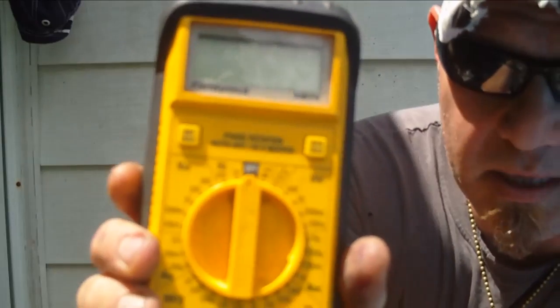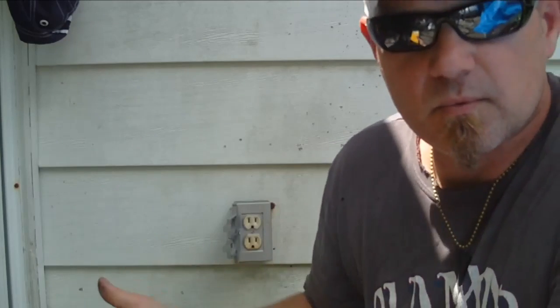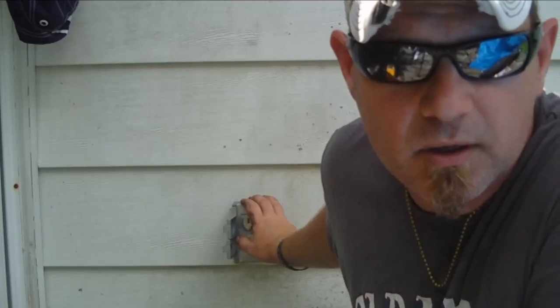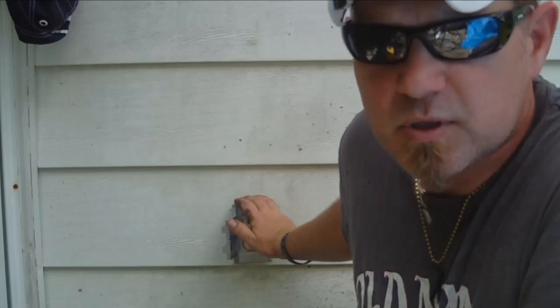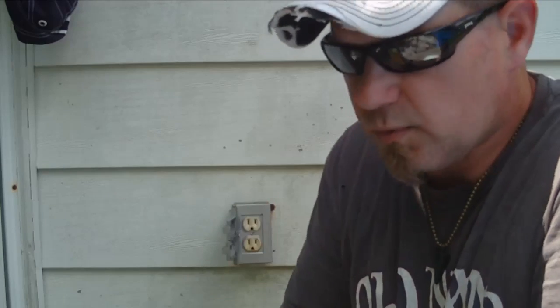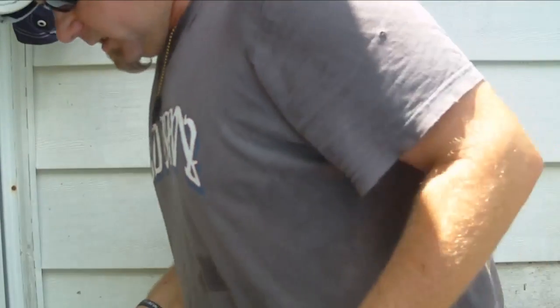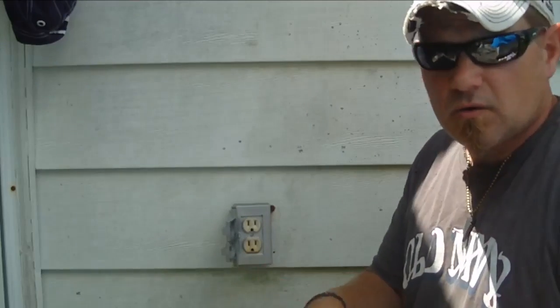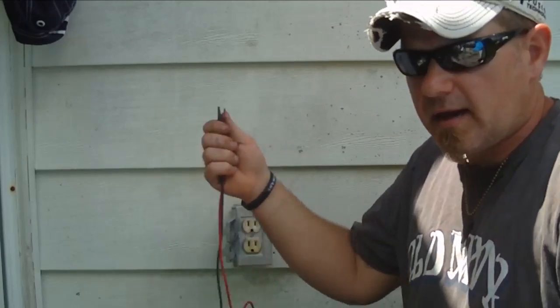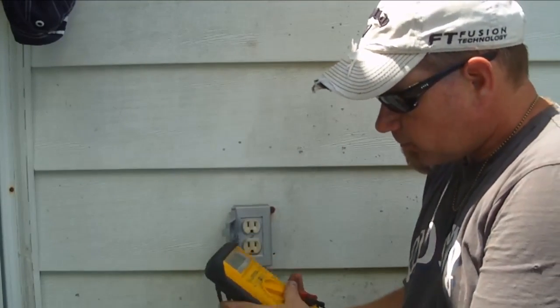So I wanted to start right here and make sure I had power. The very first thing you want to do when you're checking your power is take your meter and set it to the very highest scale if you're unsure exactly what the voltage is. Some of my viewers are in Australia and have a different voltage there. But typical household power here in the United States is 120 volts - some people call it 110 or 115, but it's 120 volts plus or minus about 10 percent. If your reading is too low, you could have loose wires or a bad breaker. If it's higher than that, you might want to call your utility company.